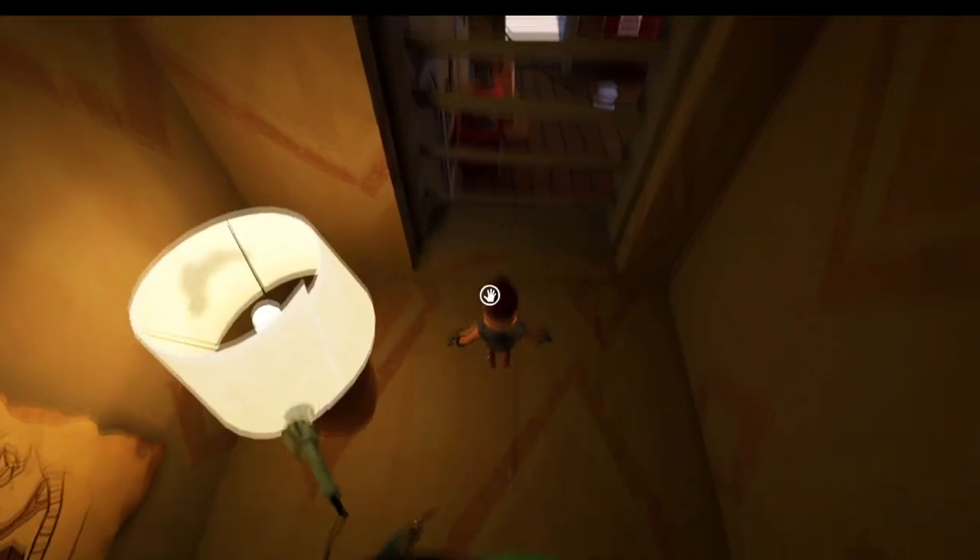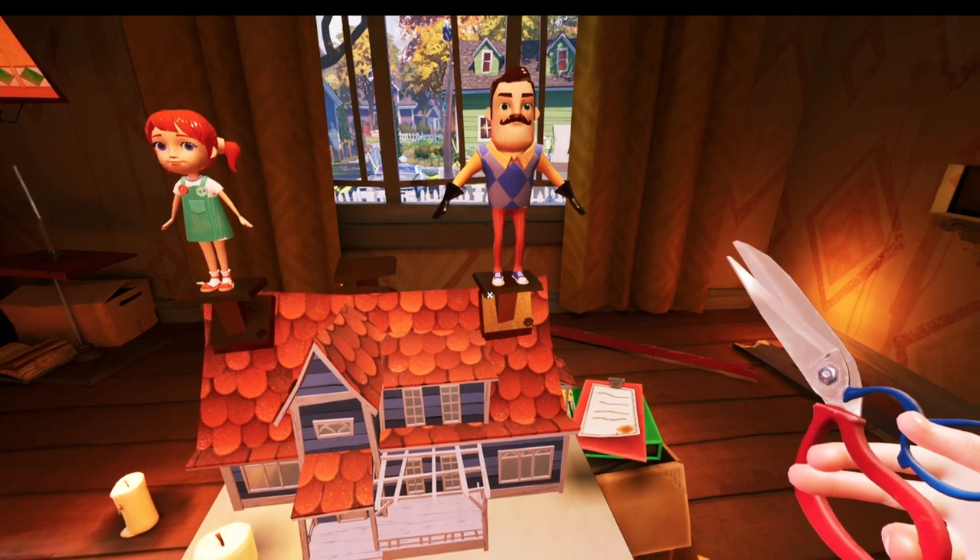For doll number two we need to jump on here. You can see that the doll is on the other side so we need to head round. Interact with the painting and jump in.